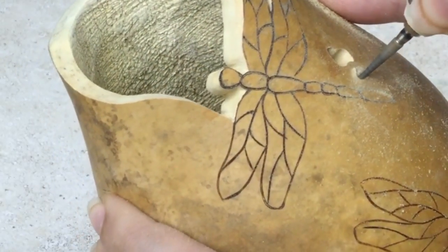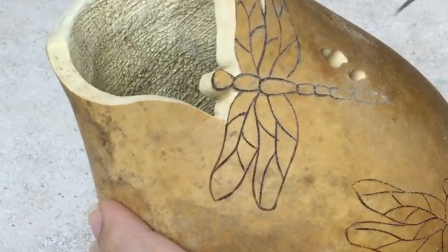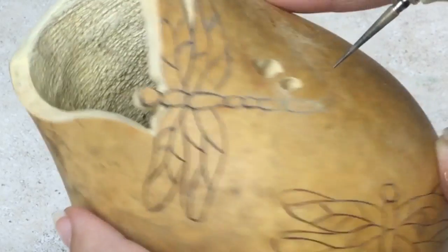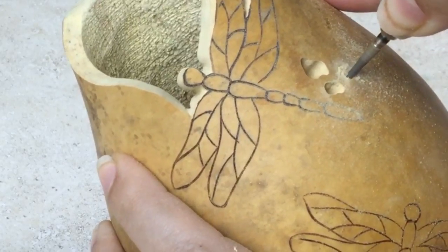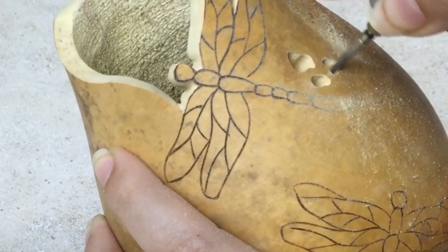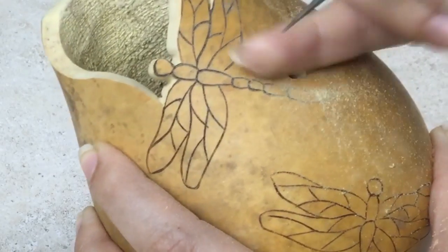The Fillapoint Burr can be used to make both large and small filigree. To keep the burr from bouncing, use the thinner portion of the burr when making filigree. It is always best to start off with a small hole and work your way out to make it larger. The Fillapoint Burr leaves the edges of your holes smooth in one easy step, so you don't have to go back in later and sand the inside with another burr or tool.